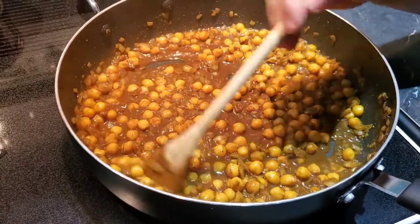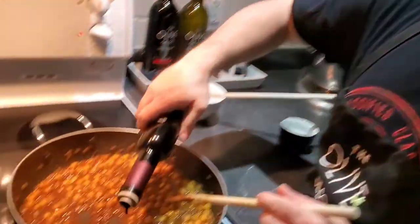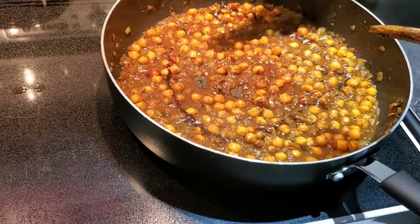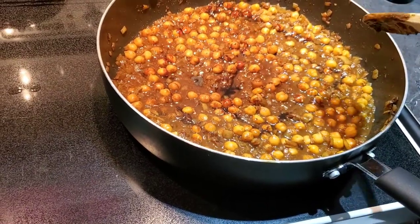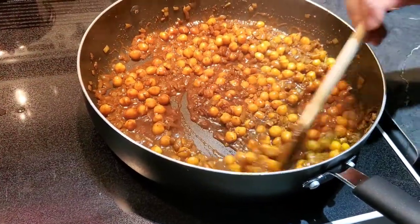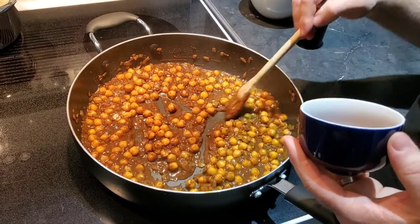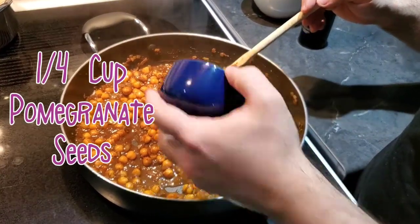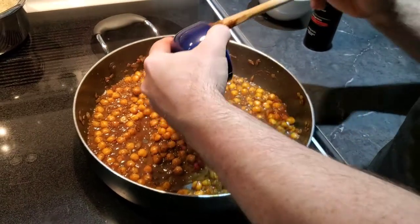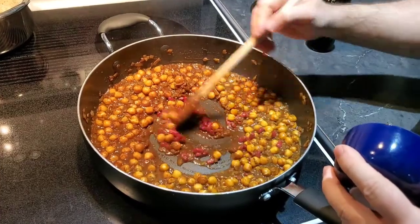We've also added a cup of water to this just to keep it more saucy. If you want you can also use veggie stock. We're going to add another quick drizzle of the pomegranate balsamic just to really bring that pomegranate flavor through. This is optional, but you can also put in about a quarter cup of pomegranate seeds to give it a little bit of color.